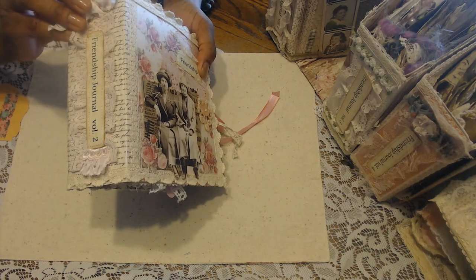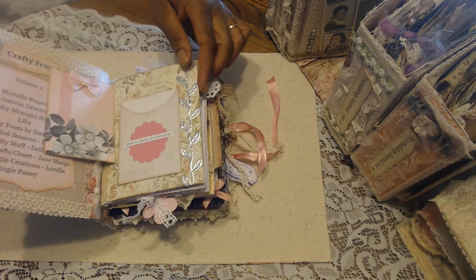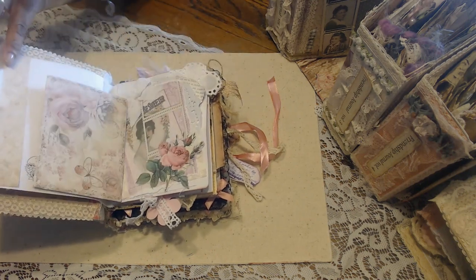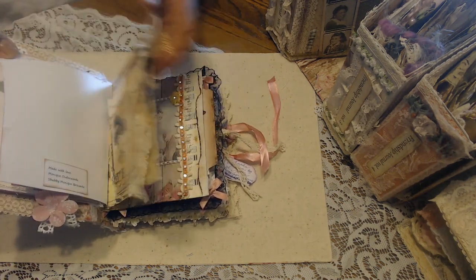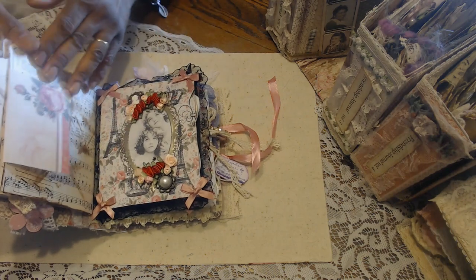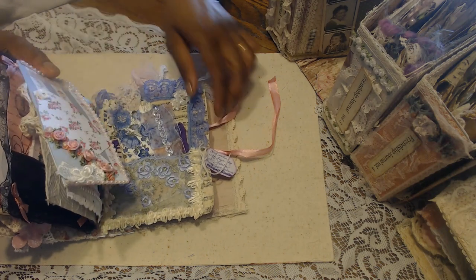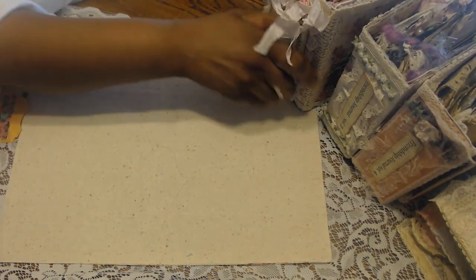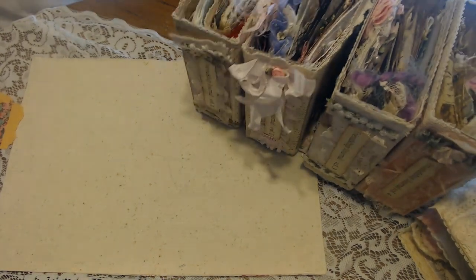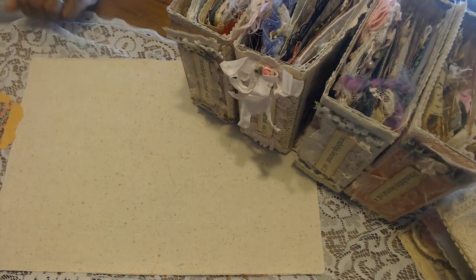And again, this was Friendship Journal volume two. And a quick flip through of this one. Everybody involved, thank you so much. I'm going to really cherish these. I just feel so blessed that you all helped me create such a beautiful set of journals. So that's Friendship Journal volumes one and two. And I'll be back to show you volumes three and four. Thanks for watching, everybody.